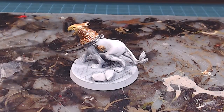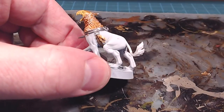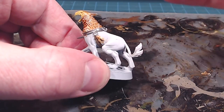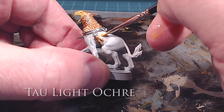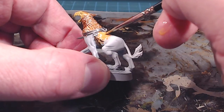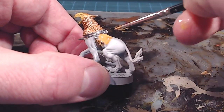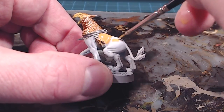Tau Light Ochre is a nice color — it's got a kind of gold attribute to it, but it's that mix between yellow, brown, and a non-metallic gold. I think it's a good complementary color to the rest of the model. This is where I'm going to spend a little bit of extra detail, and you can see it's a little bit easier to paint around coming from the larger surface, working your way around details and tidying everything up nicely.